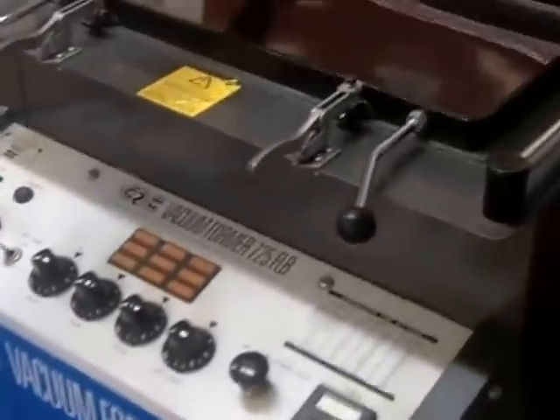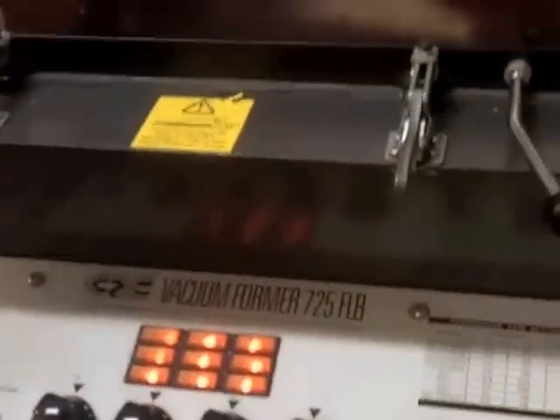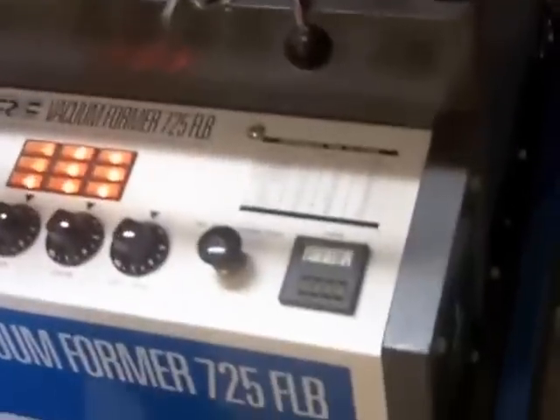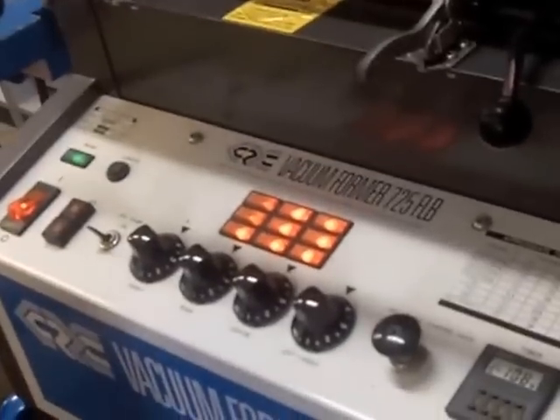And then you need to switch it on. There's no heat coming out of that — switch it on. Then you need to pull the heater back over. And then you need to wait two minutes. Is that how long we've got? Two minutes? For the timer to finish. It may not be hot enough because you've only just switched it on. We'll have a look, see how it gets on.